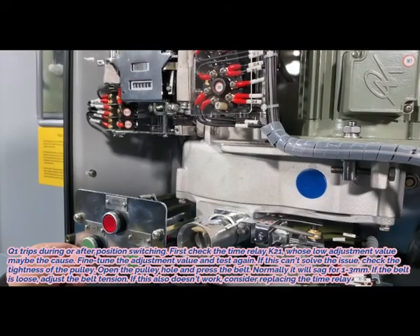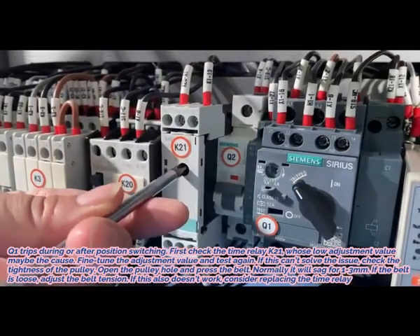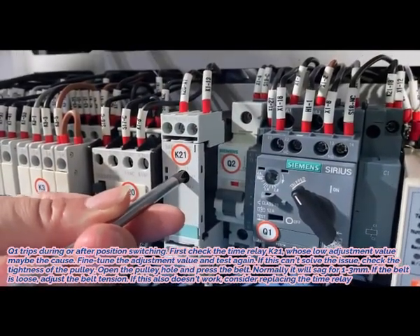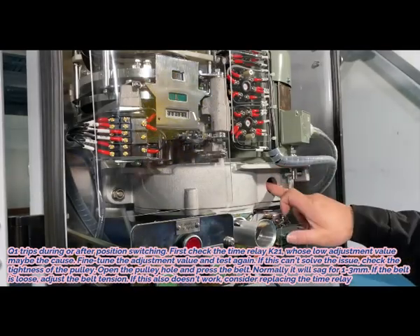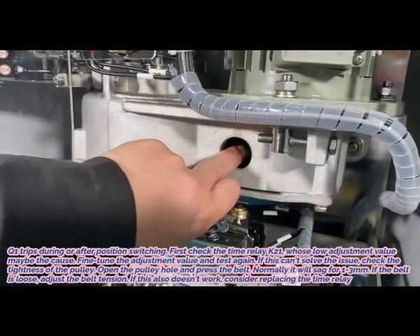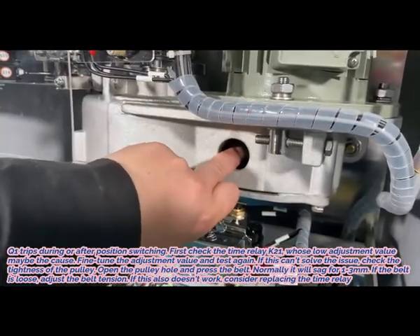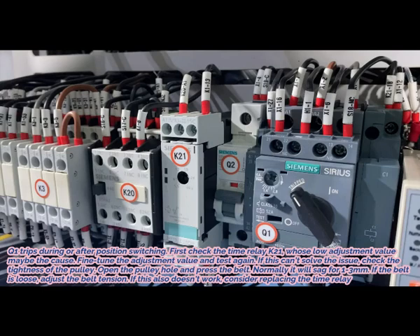2. Q1 trips during or after position switching. First, check the time relay K21 — a low adjustment value may be the cause. Fine-tune the adjustment value and test again. If this cannot solve the issue, check the tightness of the belt. Open the belt hole and press the belt; normally it will sag 1-3mm. If the belt is loose, adjust the belt tension. If this also does not work, consider replacing the time relay.